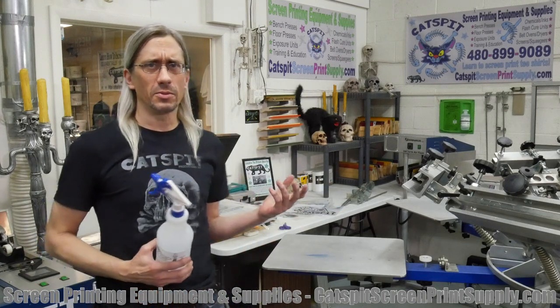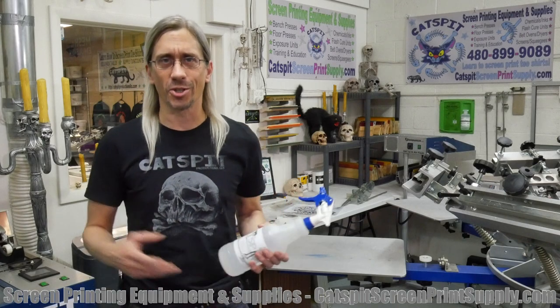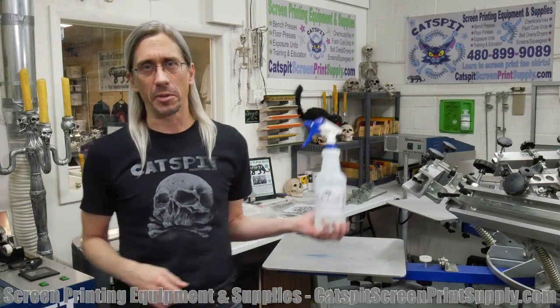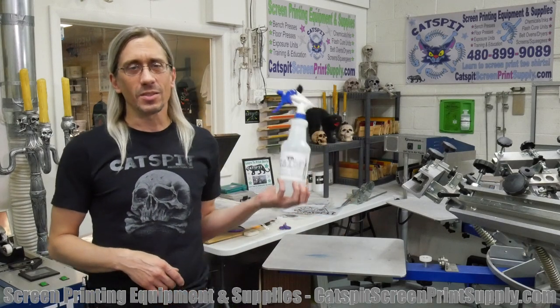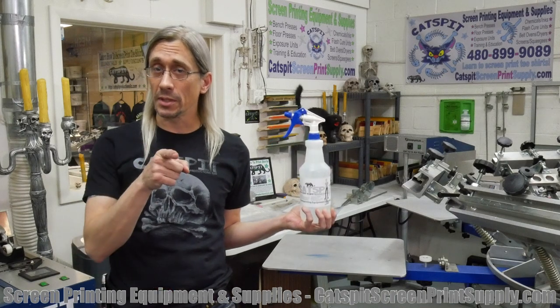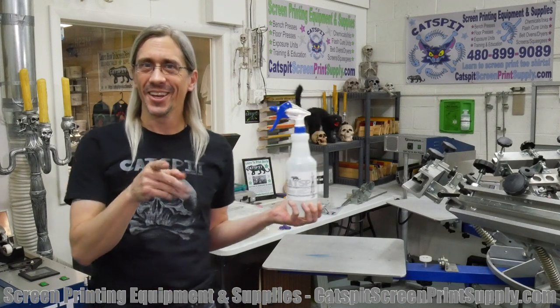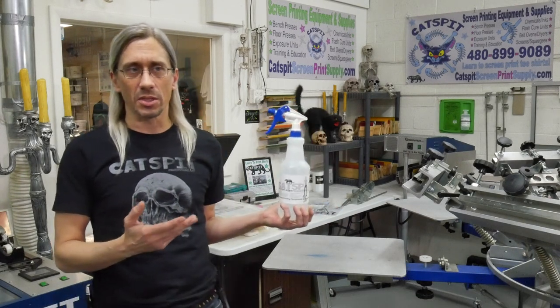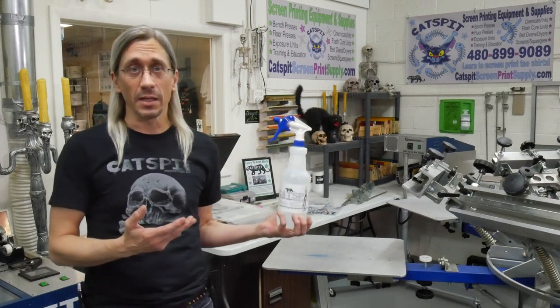I hope the suppliers aren't too mad at me for sharing that. I wanted to give you this little screen printing hack because Scorch Out is a product you really don't use a whole lot — and you shouldn't have to if you're doing things properly. It's something I don't even sell, because it should be used very minimally in your shop, if at all.